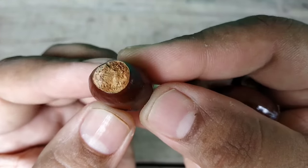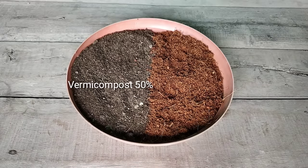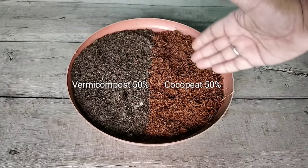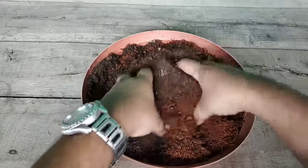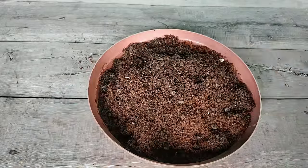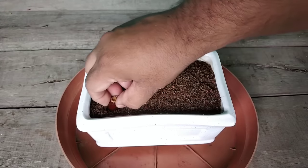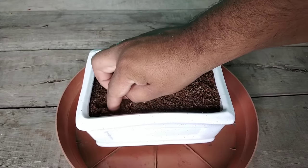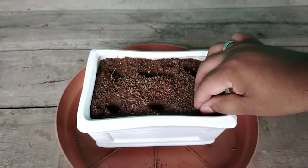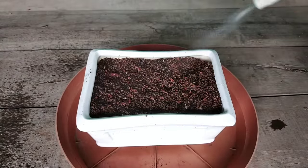एक दिन बाद सीड्स का टिप सूख गया है और अब ये लगाए जाने के लिए तैयार हैं। सीधे मिट्टी में लगाने की जगह 50% वर्मी कम्पोस्ट और 50% कोकोपीट को मिलाकर हल्का गीला करके सीडलिंग मिक्स बना लीजिए। एक ड्रेनेज होल वाला पॉट लेकर उसमें मिक्सचर भरें, सीड्स को बराबर दूरी पर एक इंच गहरा लगाएं, फिर पानी दें। जर्मिनेशन होने तक इसमें हमेशा नमी बनाए रखनी होगी।